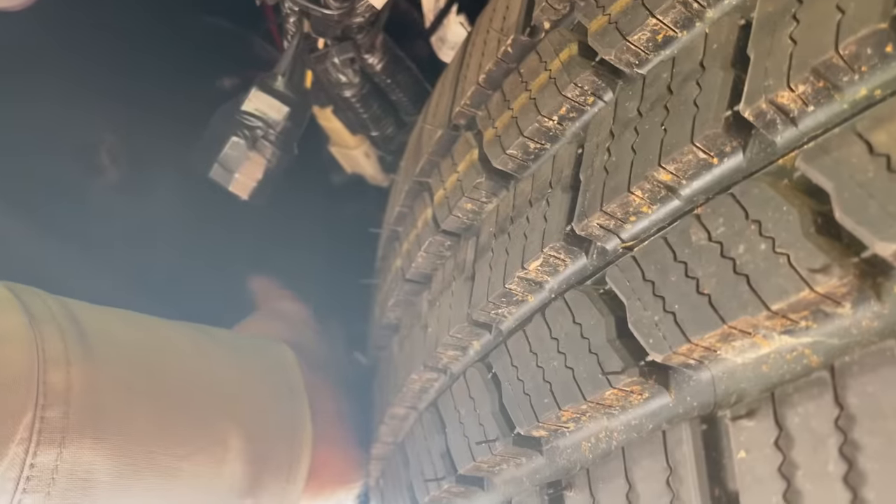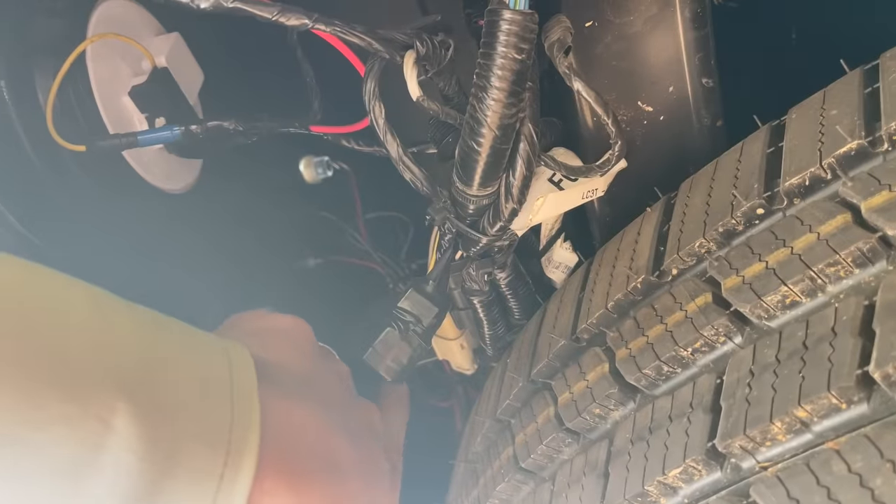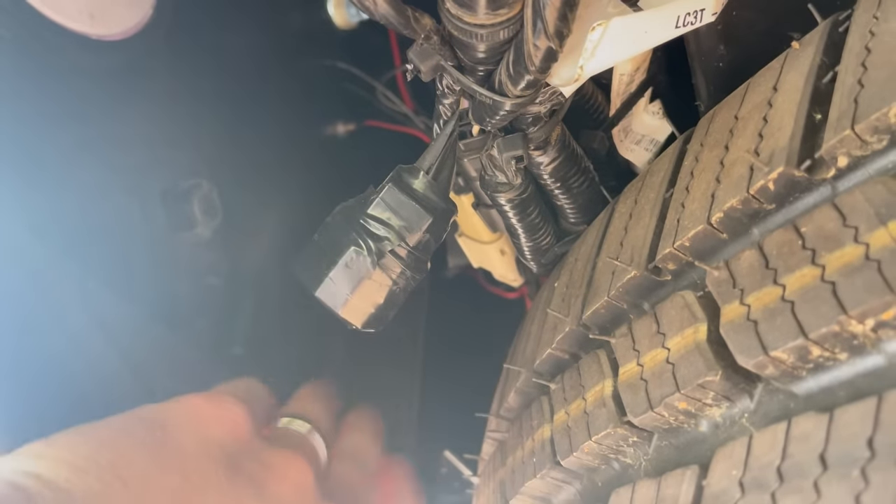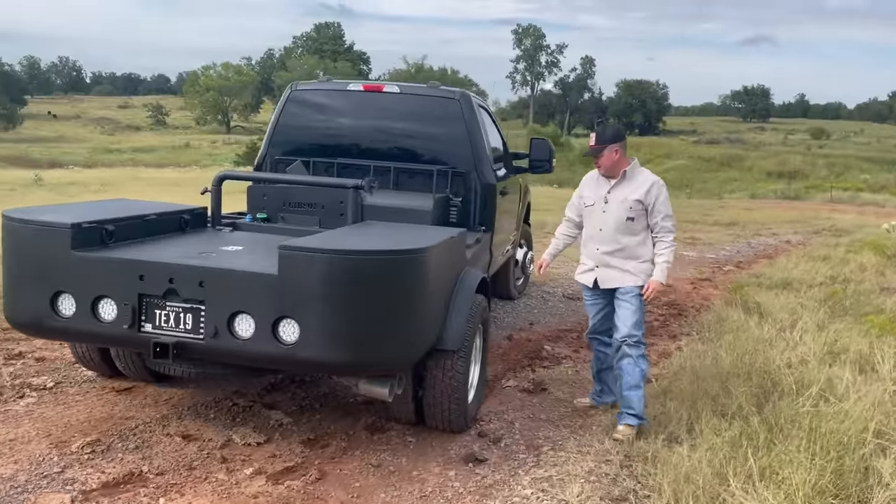A lot of you were concerned about this being tough enough back here, so I ended up putting some 3/8-inch by 2 flat stock running up and down right here to stiffen this rear end up. There will be a short on the channel showing it before it was painted so you can see better what I'm talking about.